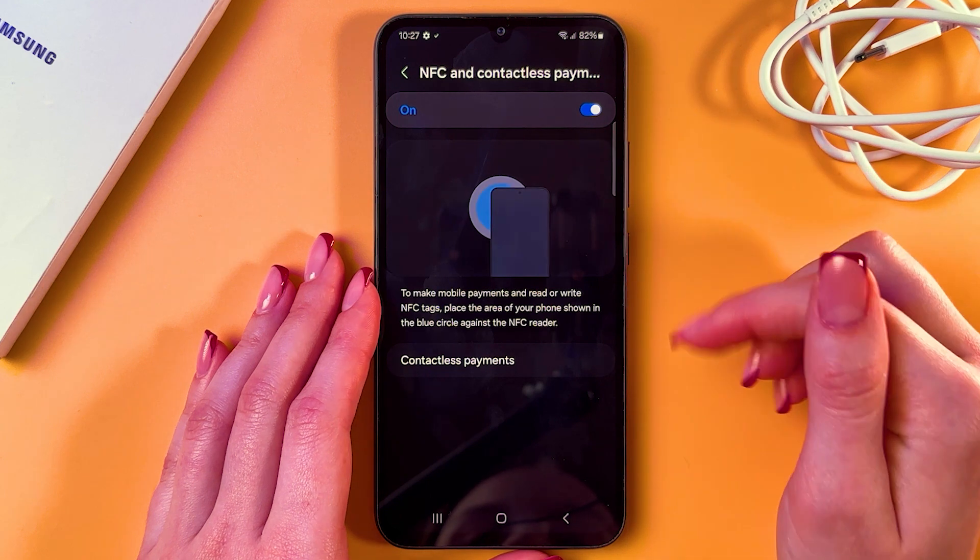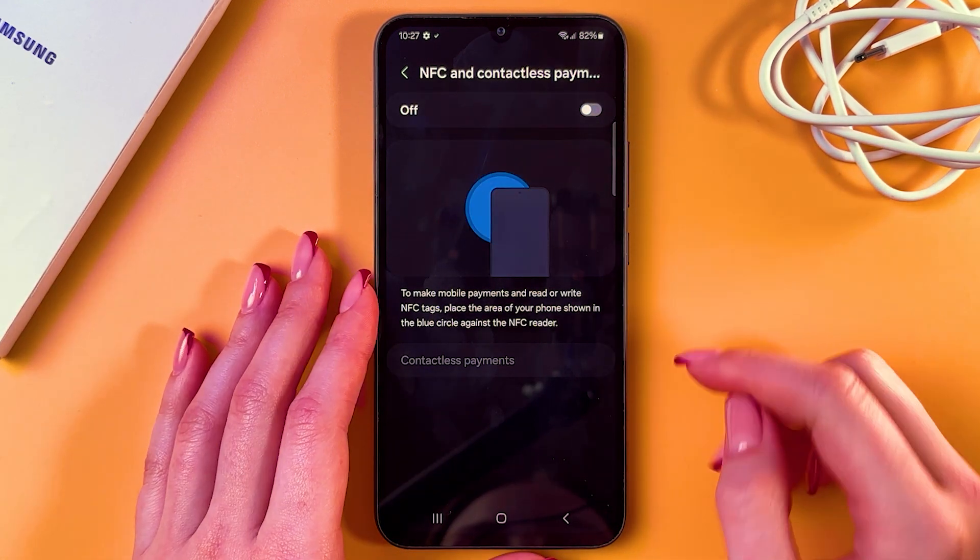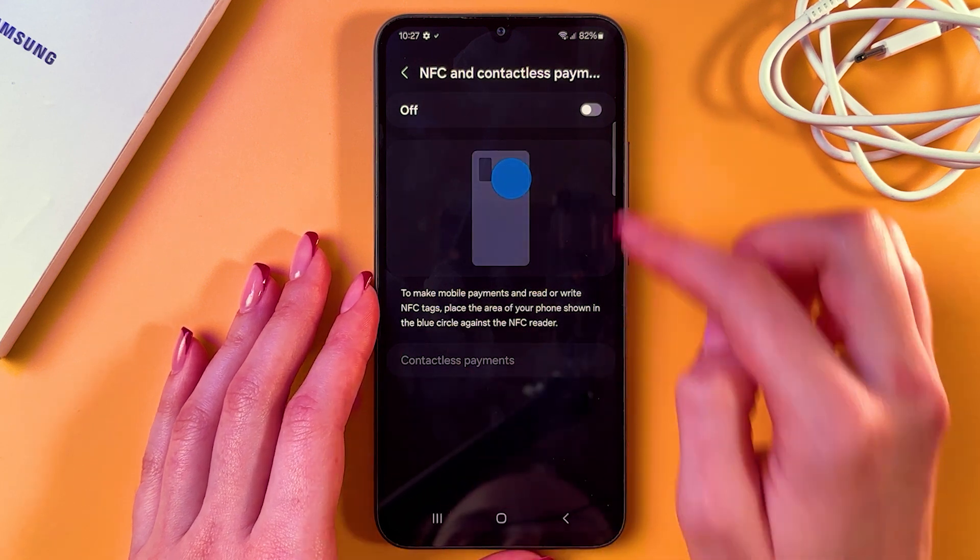Now it is enabled, and to disable it you just need to simply tap it. Now it's off, and contactless payment is also disabled currently.